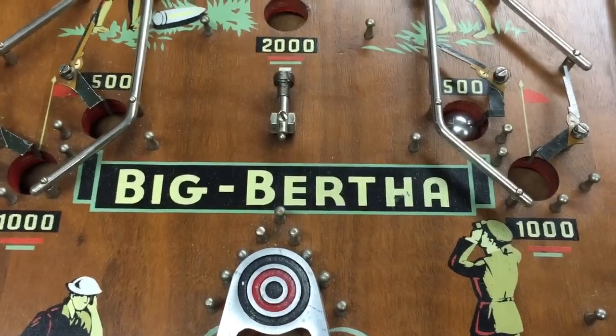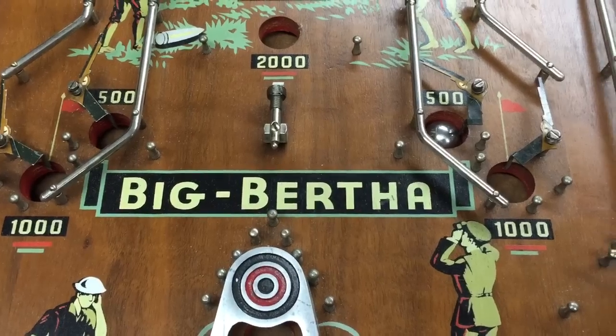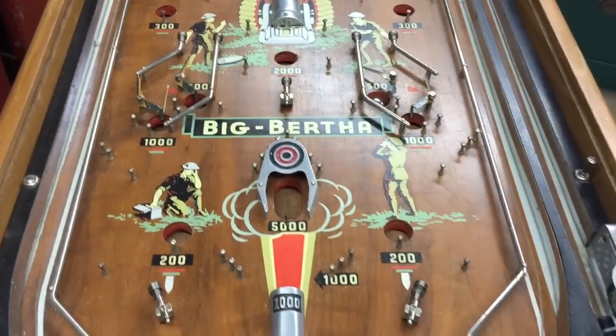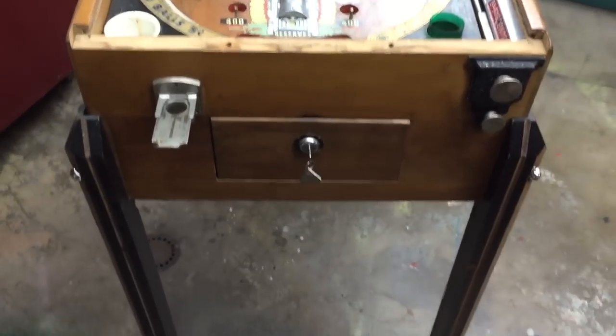Welcome to Vintage Coin-Op Restorations. This is Duval's 1934 Big Bertha. We've been looking for this machine for a long time and I finally came across one, and we are about to start the restoration.